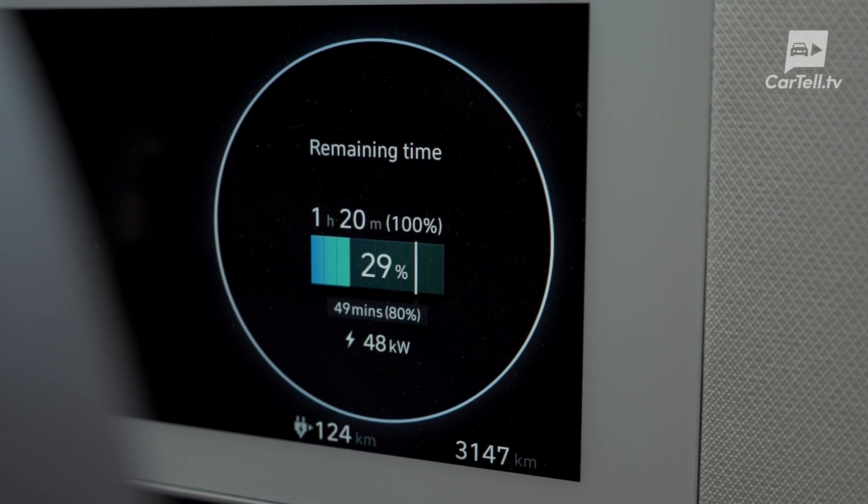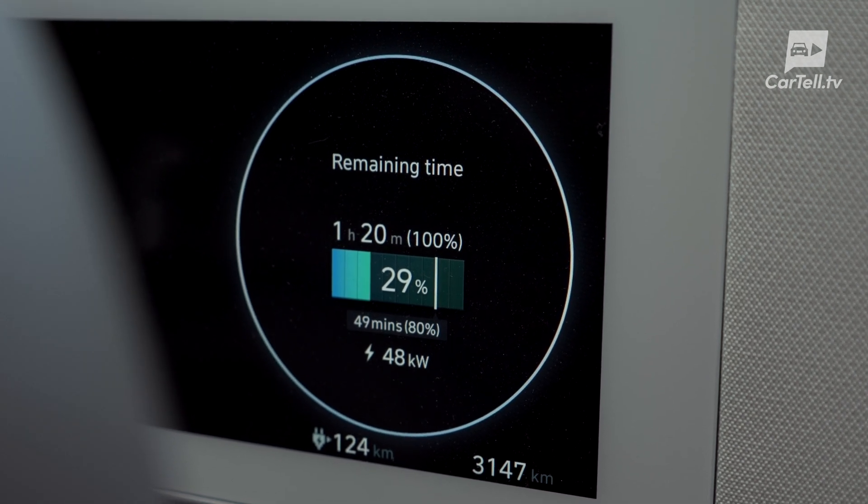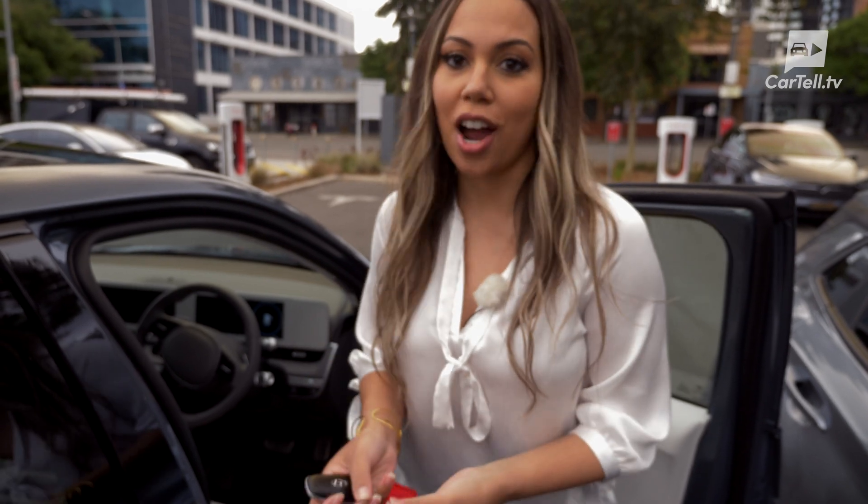Another cool thing to take note of is the fact that, along with any apps that you may be using, the dash will also display the charging speed. So check it out when you're charging your car, because all charging stations actually give out different levels of charge.